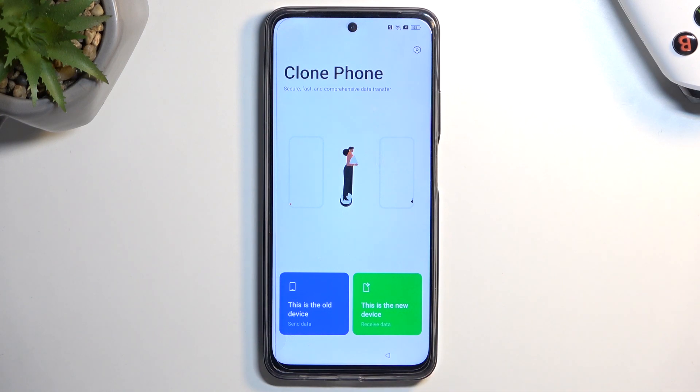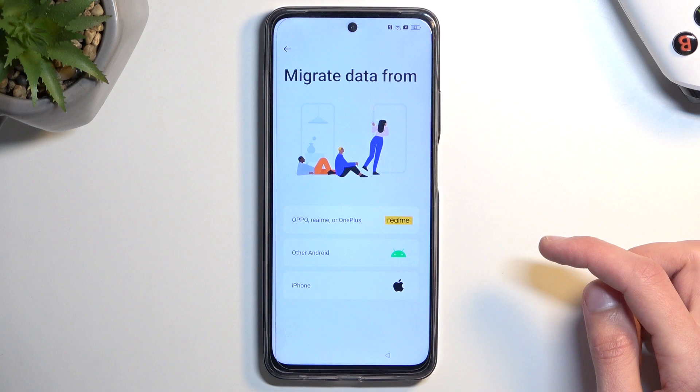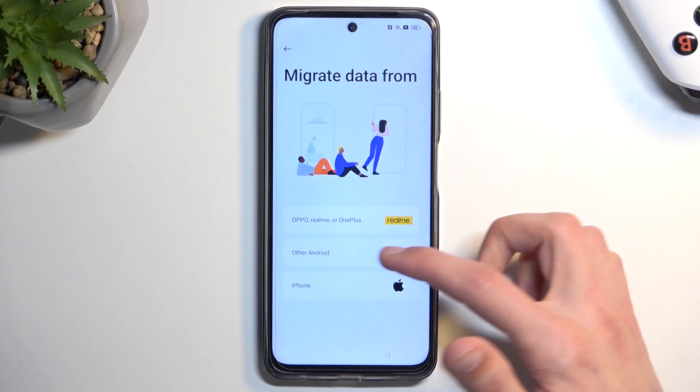You do need to be relatively accurate with what you say, so if you have a strong accent you might struggle with this — as you've seen it opened some gibberish when it misdetected me. But once it detects what you're saying correctly, it will open the app right here and we can progress further. Select 'This is the new device,' select Allow, then select 'Migrate data from Apple, Realme, or OnePlus.' I have Xiaomi so I'm going to select 'Other Android.'